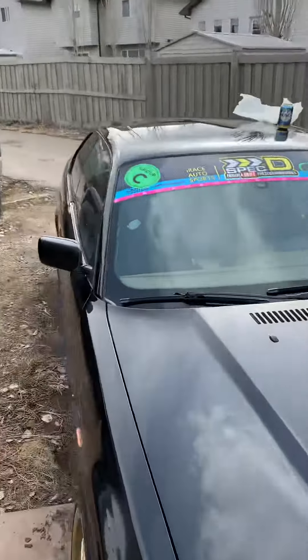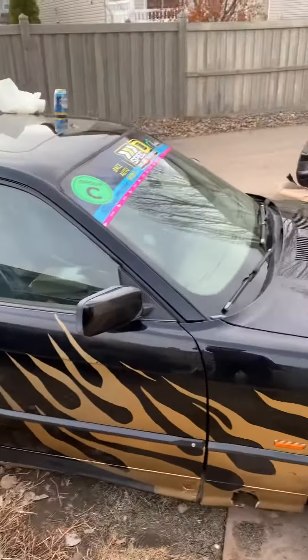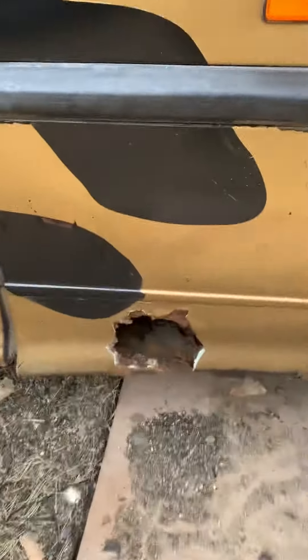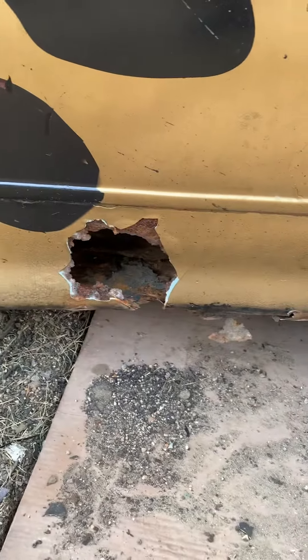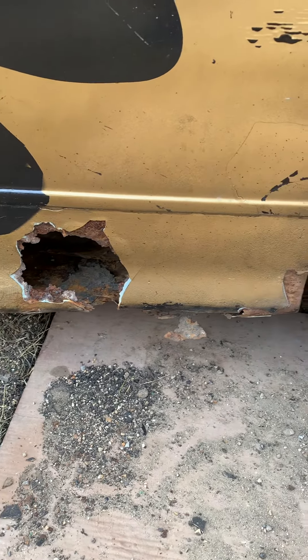I took it for a drive to the car wash, cleaned it up a little bit. Then I was turning a corner and felt a big bang — and a piece fell out. That was mostly just rust and bondo anyway, so whatever, that's what it is.